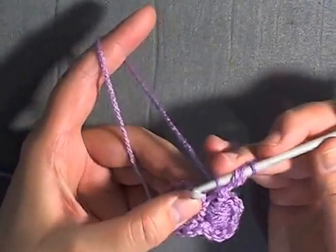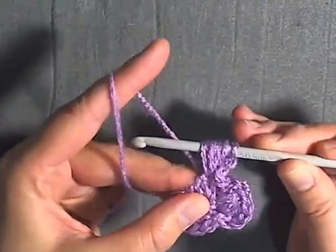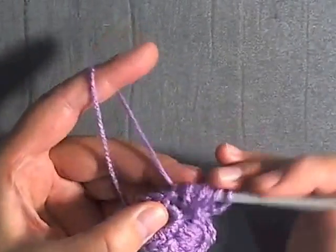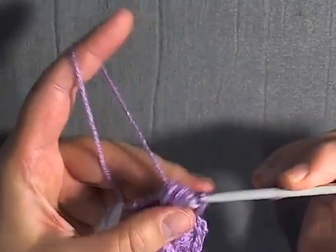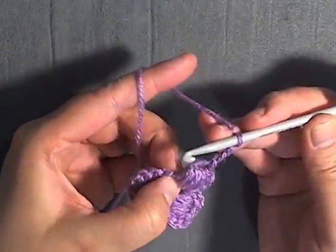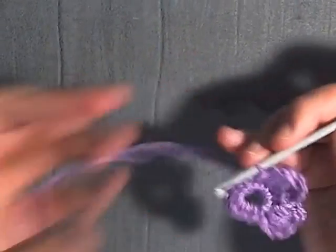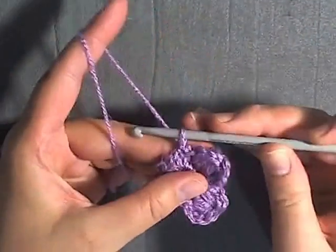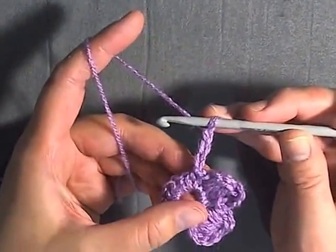Continue the puff stitch pattern over two stitches — doing three yarn-overs in each stitch — pull through all thirteen loops and chain three. Then slip stitch in the same stitch where you did the second part of your puff stitch, and slip stitch into the next stitch to bring you to your next petal. Chain three and repeat. I'll do this one in slow motion for you.